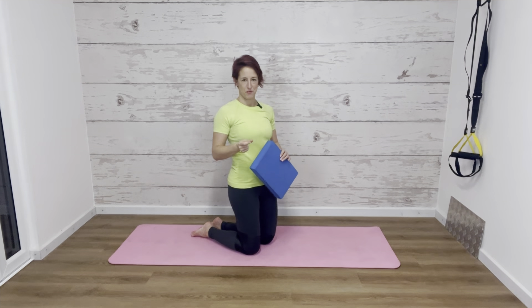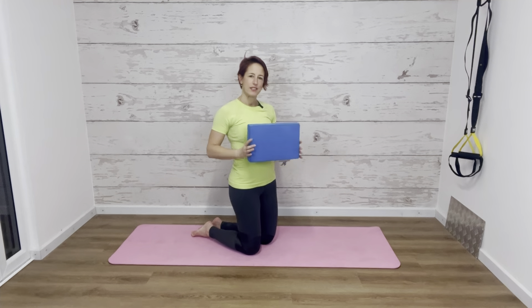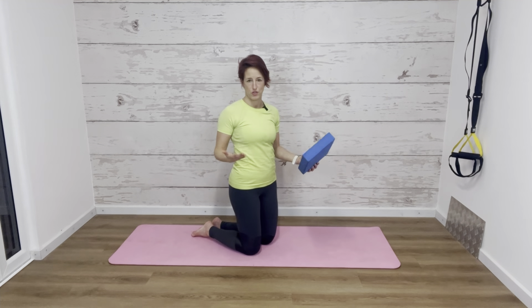Hi there and welcome to day two. We're going to start down on the mat today and you're going to need a little bit of equipment. I'm using a block here, but you can just use a cushion or a hand towel — that will work just as well.